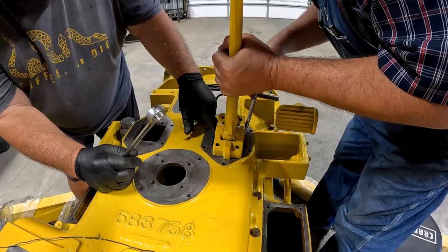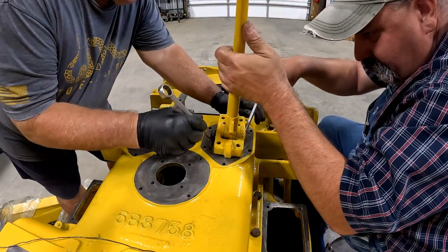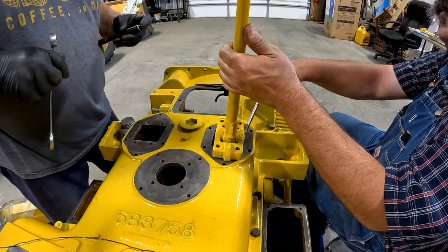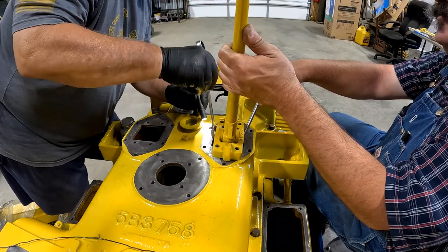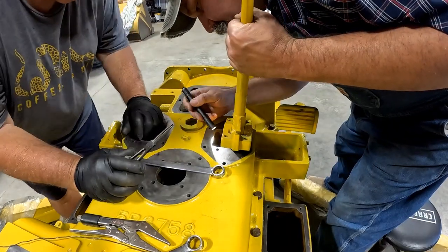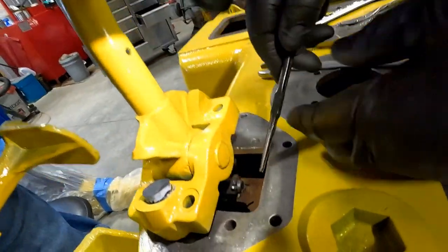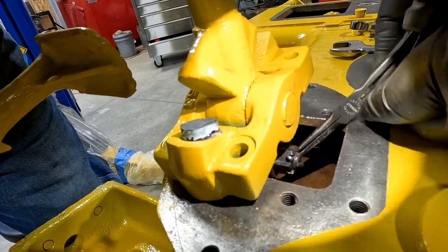It doesn't have to be real tight, as long as we can get that cotter key through there. You need to turn your castle nut back off here just a little bit. Go that way, hold it — now it should go. There it goes. As if this process wasn't tedious enough, you have to put a cotter key in there through that castle nut. It was kind of a struggle, but we got them on.